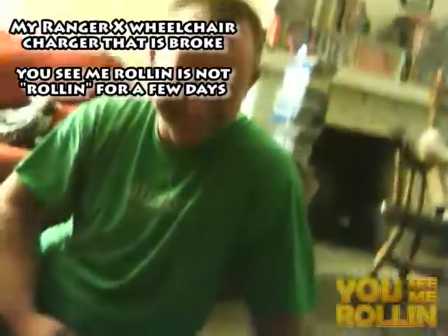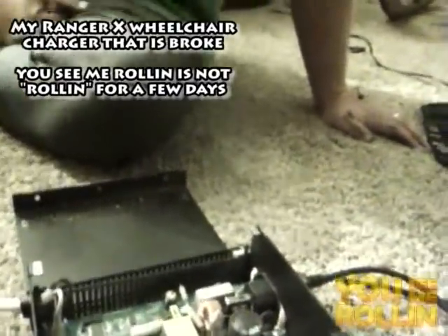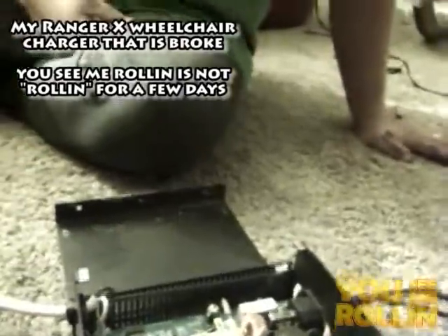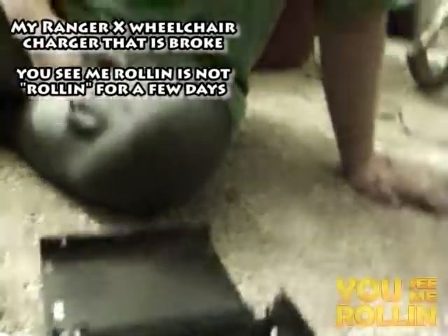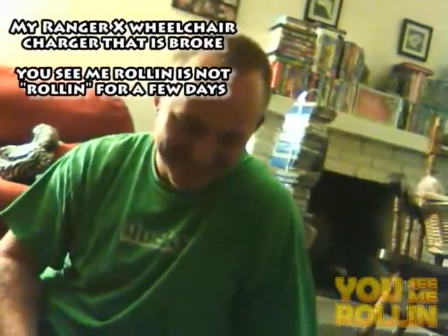Anyway, this is Andre right here, trying to look at my charger here. Here's the charger that's not charging my chair right now. We opened it up, and as you can see, it's opened. Andre, what do you think about this charger here?